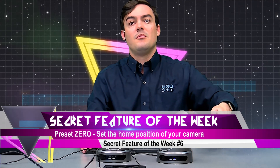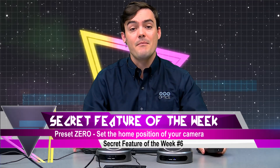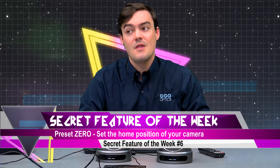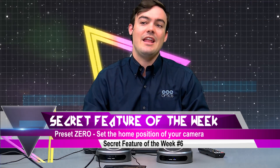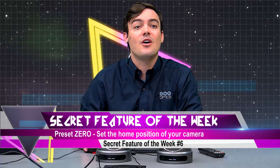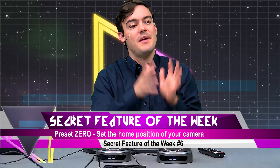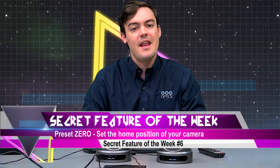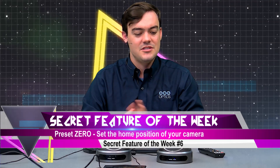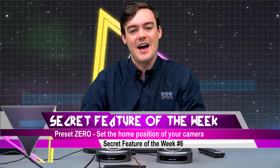Preset 1, preset 2, et cetera — the camera will remember those even after it's turned off. But preset 0 is a special preset. It sets the default home position. I hope this saves time for you. That is our whole goal here — to save you time in your video productions. If you have a space that you want the camera to start at every day and that's going to be your starting position, go ahead and set it to preset 0 and save yourself some time.